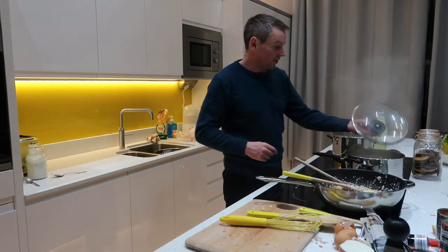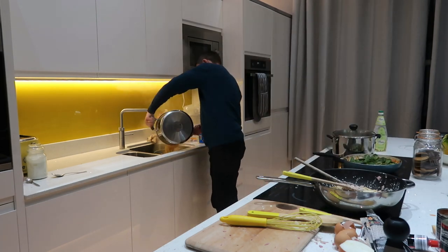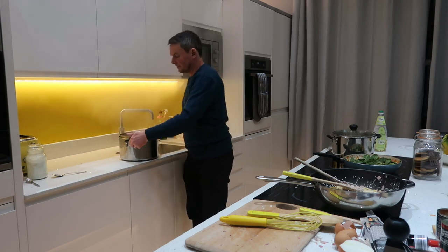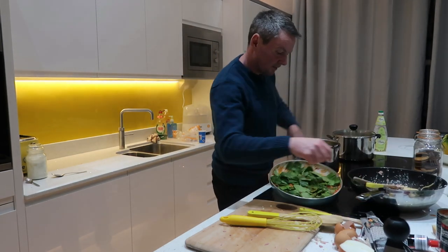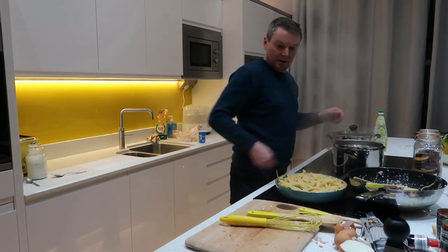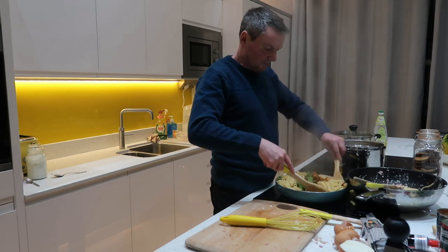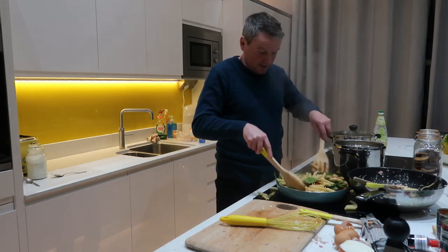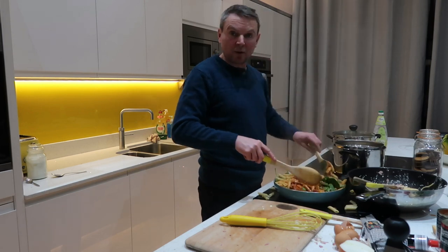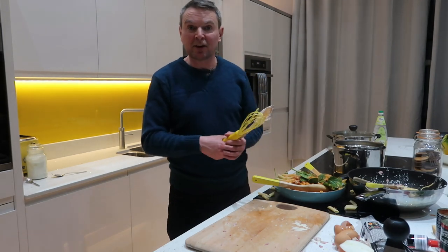Now drain the other pasta into there and give it a bit of a mix up. It went a bit everywhere — the bigger pan was definitely needed. Once you've mixed all that up, that's it — we're done. Two simple dishes, importantly knocked up in about 15 minutes. I'll now just plate it up for you and show you what it should look like.